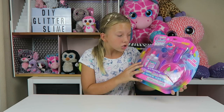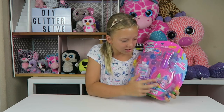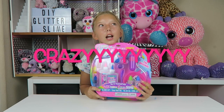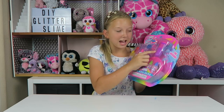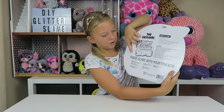Guys, there is so much stuff in this slime kit. There are two bottles of glue, three glitters, three food dyes, a bowl, contact solution, and a spoon! I mean, this is crazy! And there's even a test tube. And on the back it says, trade slime with your friend.